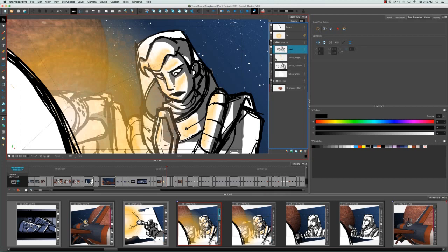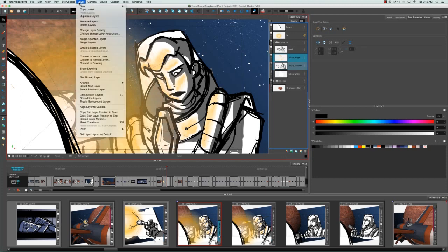This time let's select Selena's highlight and her shadow. You can of course do this through the layer menu — go to the top menu, select Layer, then Merge Selected Layers.